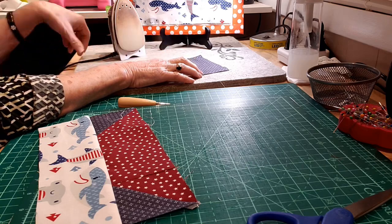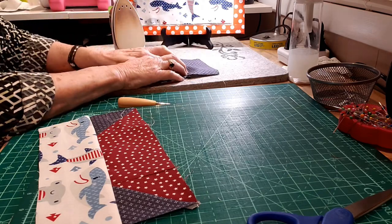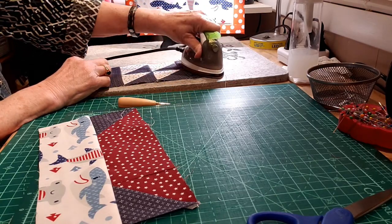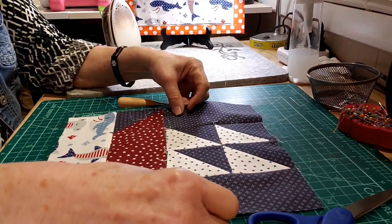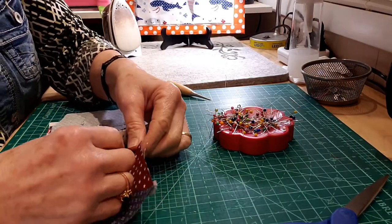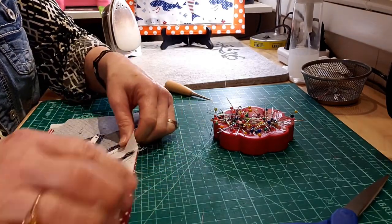I'm going to open the seam up toward the rectangles because there are no other seams in those, so they will lie nice and flat. And then I'm just ready to attach those upper and lower parts of my block. I will go ahead and stick a pin in there at the seams so that I can make sure and get those lined up correctly.